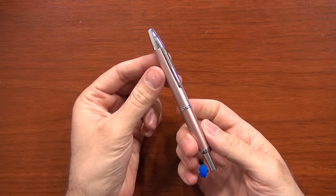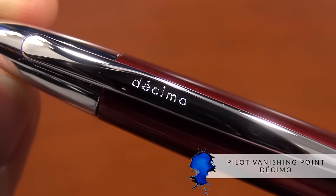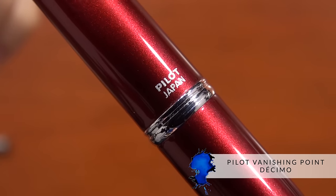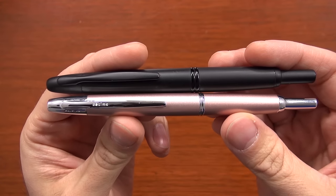Hey, I'm Brian Goulet of gouletpens.com, and I'm really excited about today's video because this is a pen I've had my eye on for basically the whole time that we've had Pilot. This is the Pilot Decimo, which has been available from Japan for a long time. I don't know exactly how long, but it's something I've been getting asked about here for a very long time because it's basically a smaller version of the very popular Pilot Vanishing Point.